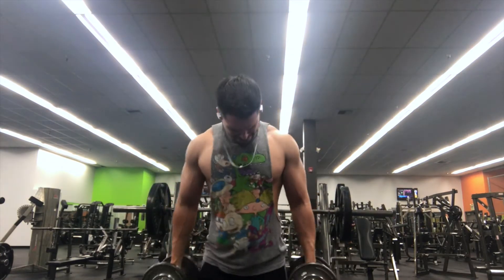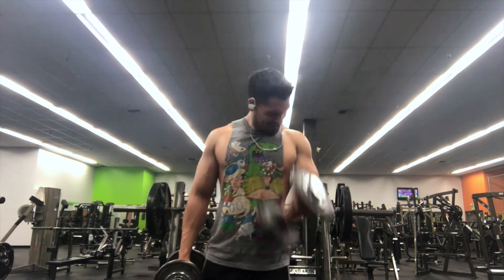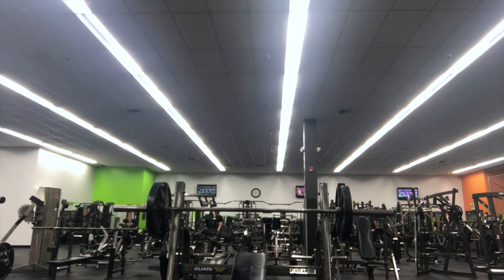The brachialis is a little side part of your bicep which, when you do a back double bicep pose, is really going to make your arms look humongous.